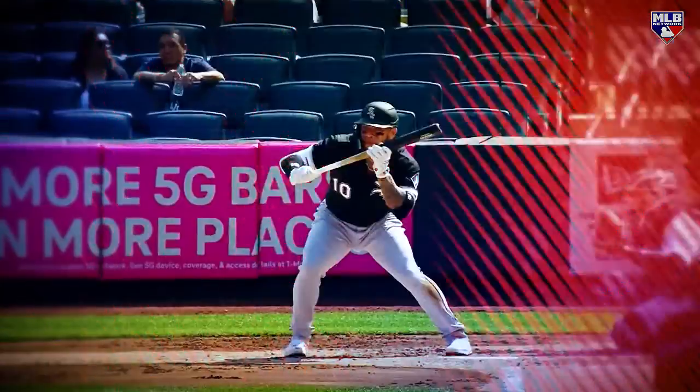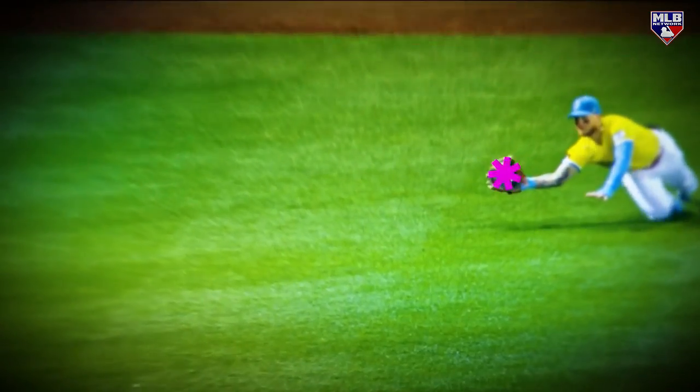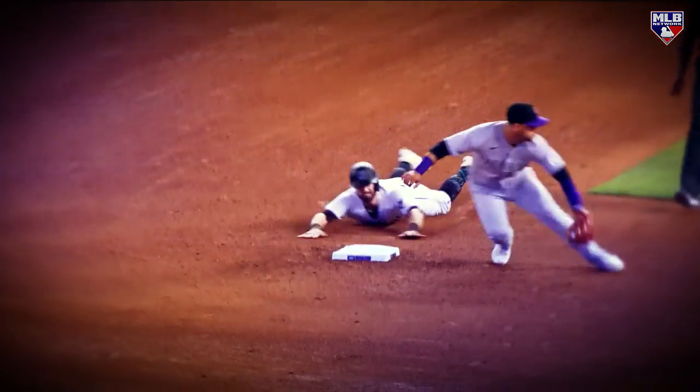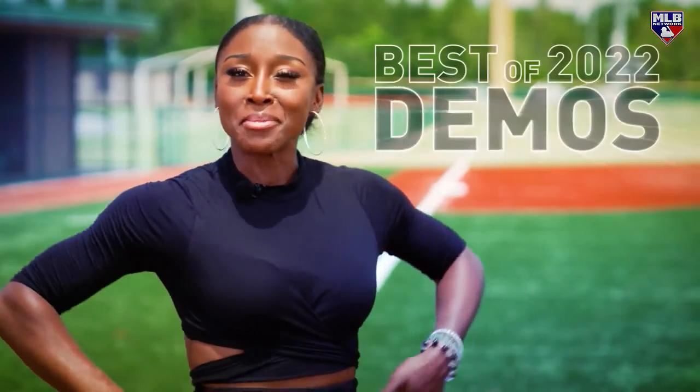How do you nail the perfect bat flip? How does one slide like Trey Turner, drop down that bunt double, make that amazing Superman catch, that incredible catch? How has John Barty been so good at this? Well, lucky for you all, it's time. I'm about to break it down.